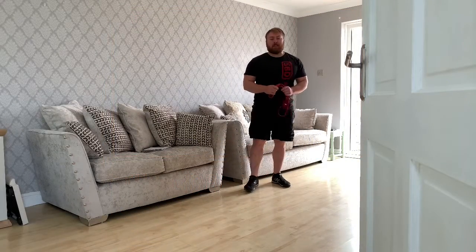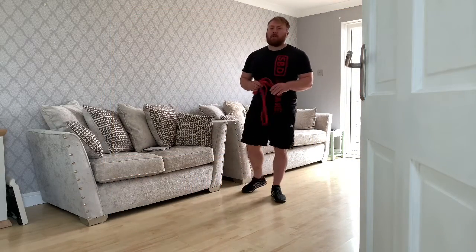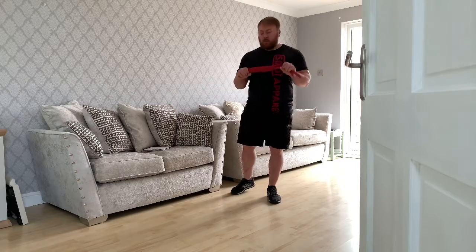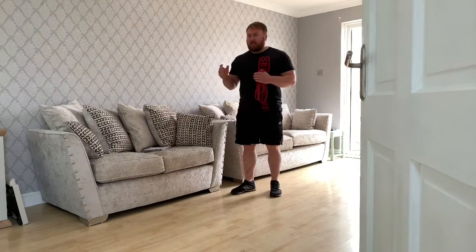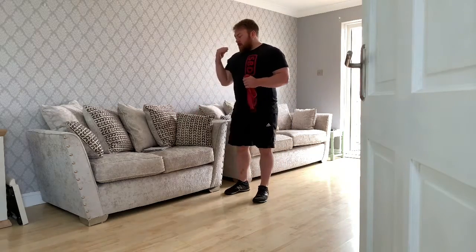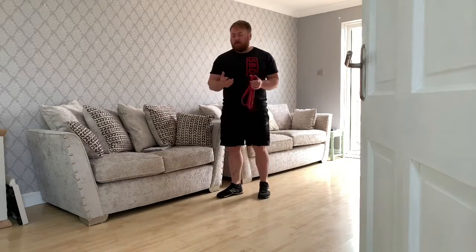Welcome back to day 29. Today is our lower body workout, done with a band. If you don't have a band, don't worry — you can do it with a bag. You're going to need a chair or a sofa. We're going to do only four exercises today, so it's nice and time efficient.